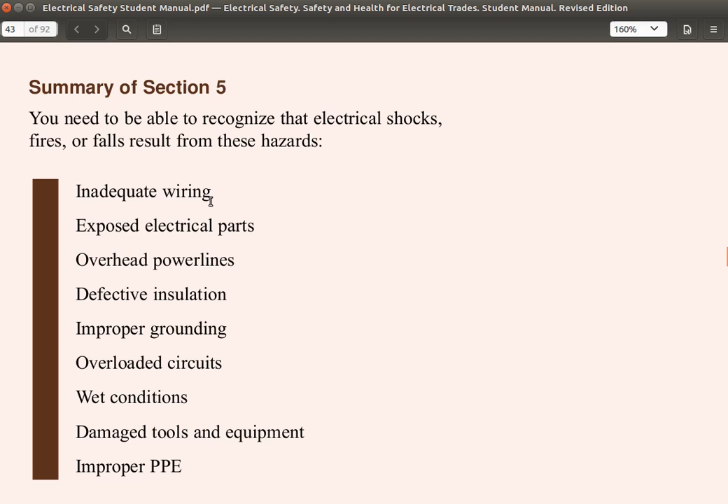Inadequate wiring means the wrong size wire — a wire too small will overheat, or it could be a violation of the color code, causing one to assume a wire is neutral when it is really live. You should test to confirm, not make assumptions. Exposed electrical parts could be exposed live parts. For overhead power lines, keep an eye out to ensure that ladders or tall objects do not contact them. For defective insulation, there should be no cracks or stripping of the insulation.